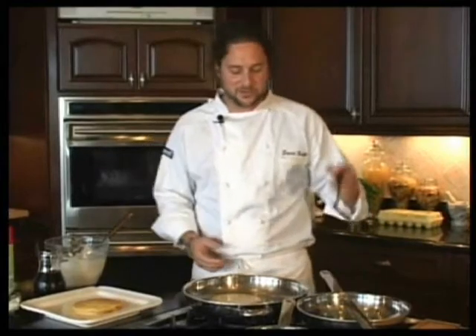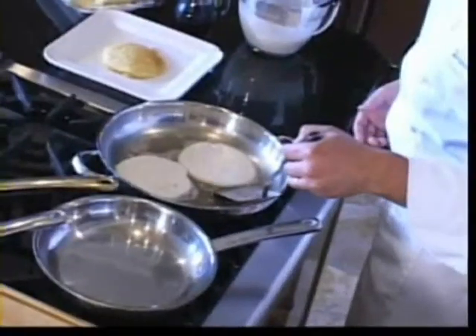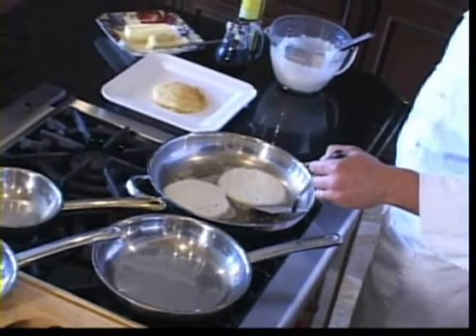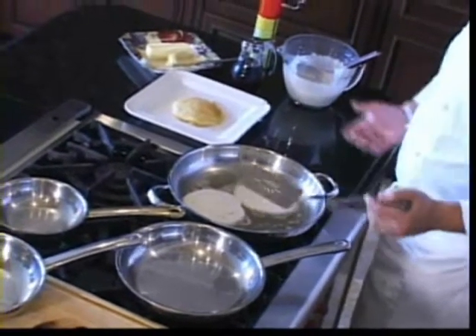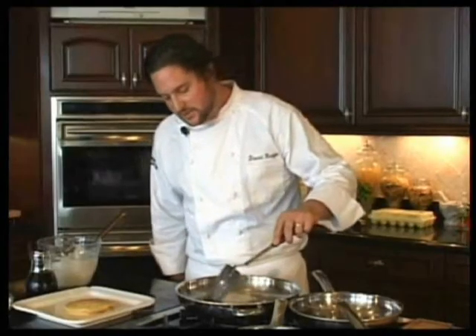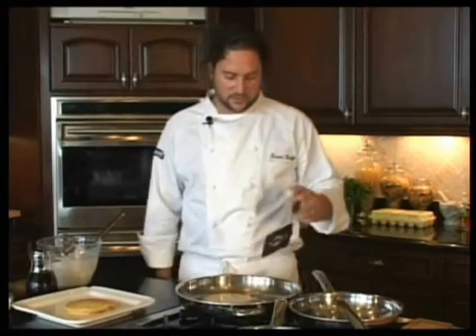Now, if you want to — I know some people are impatient and always have to check — you can just give it a little nudge with the spatula. If it gives in on itself, it's not ready to be flipped over yet. You can also look at the edges; they're going to turn a little bit golden brown. You want to look for that as well.